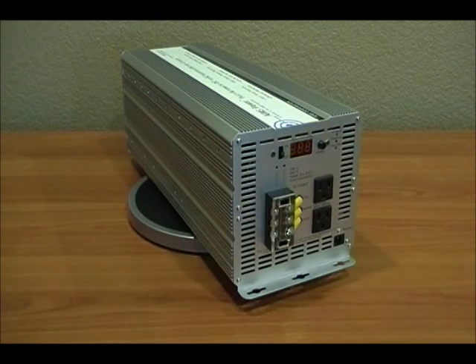It has the automatic transfer switch, so it will automatically sense when your generator's turned off and go back to battery power. Or when you're plugged into shore power, it'll switch over. When you're unplugged from shore power and the batteries are fully charged, it'll go back to the inverter automatically — you don't have to get up and switch any switches. This unit has been designed with our customers' best interest in mind, and it's a new and exciting product from Ames.